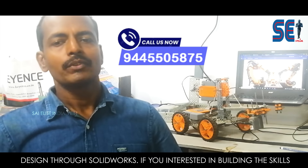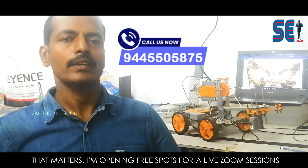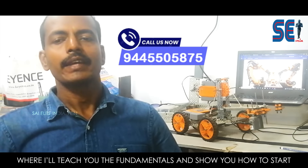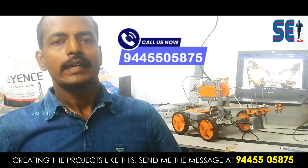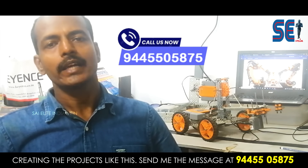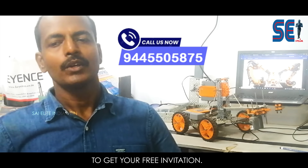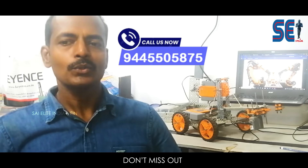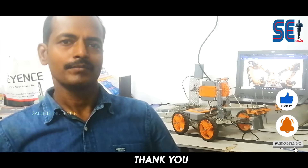If you are interested in building skills that matter, I am opening free spots for a live Zoom session where I will teach you the fundamentals and show you how to start creating projects like this. Send me a message at 944-55-05-875 to get your free invitation. Don't miss out — let's build a future in robotics together. Thank you.